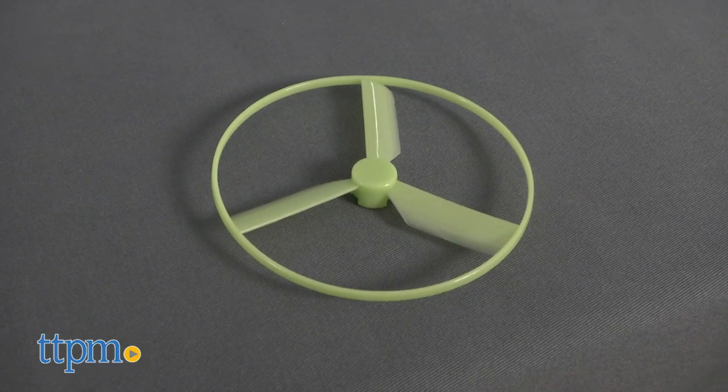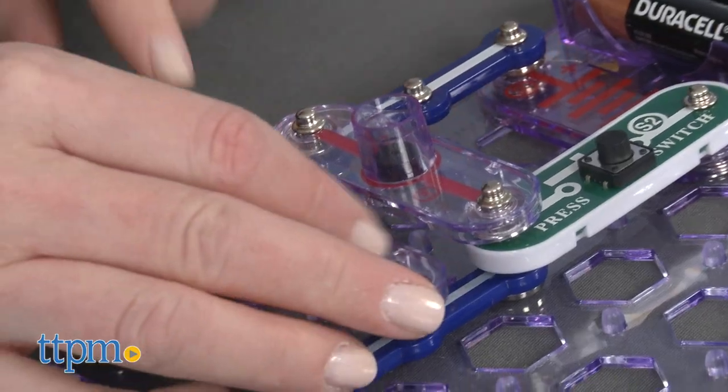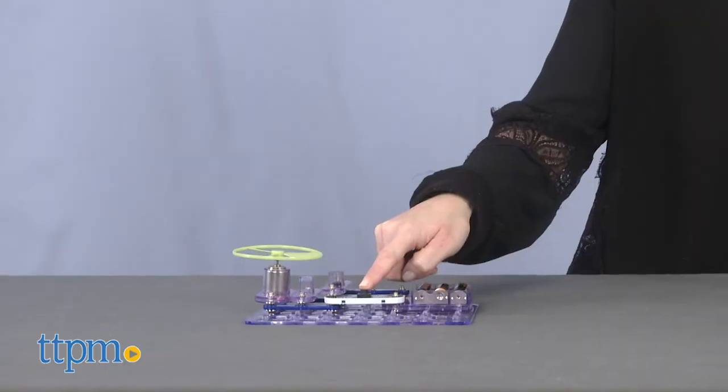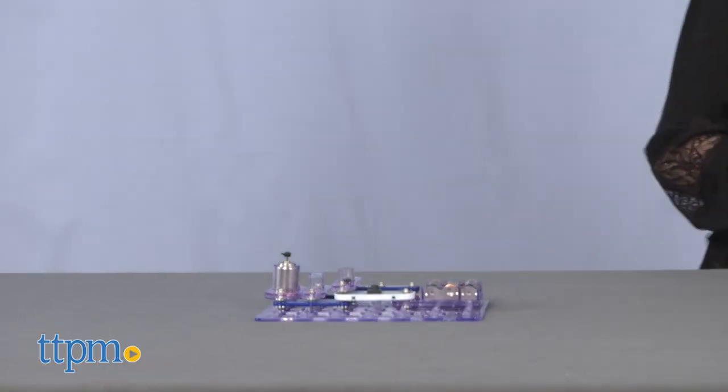This was very easy to build thanks to parts that just snapped together, and we loved the light-up launch of the saucer. Kids will enjoy experimenting with how long to hold the launch button to see how high they can make the saucer fly.